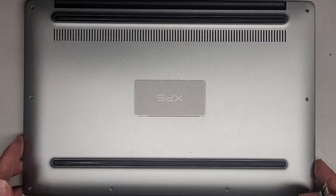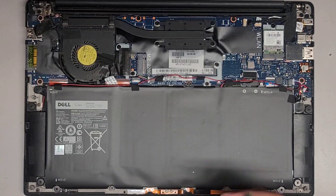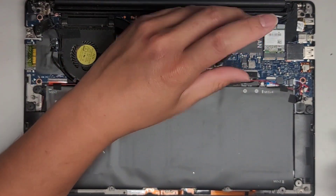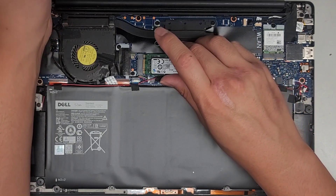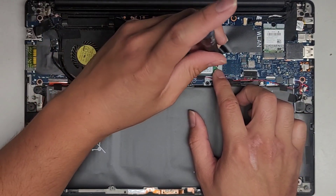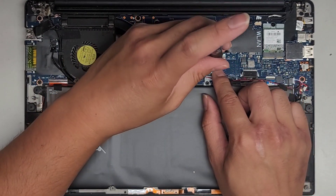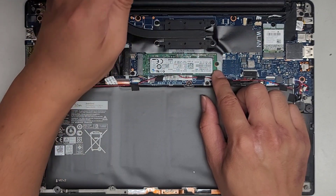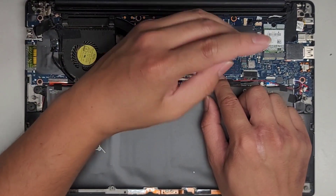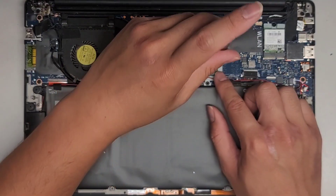We're back. Let's put this thing back together — take this cover back off, get the screw back out. We'll put the SSD back in at an angle just like that, push it down, and get the screw back in. Make sure the SSD is slotted in place — it has a raised metal piece so that it doesn't slide up or down. That's how you know it's in place.